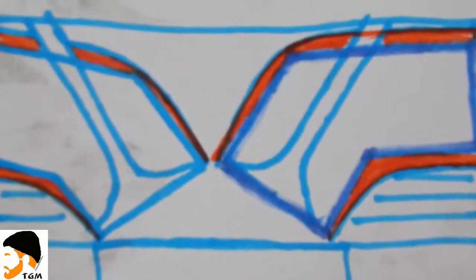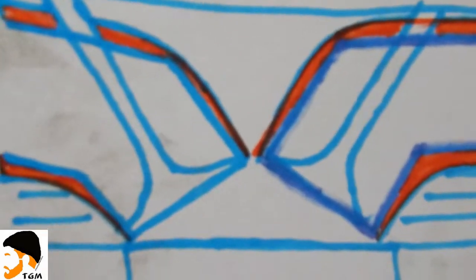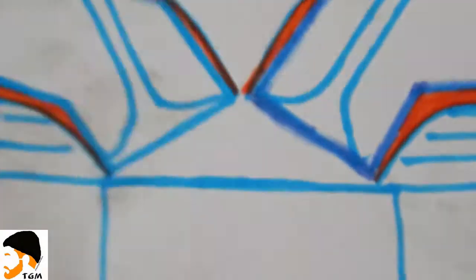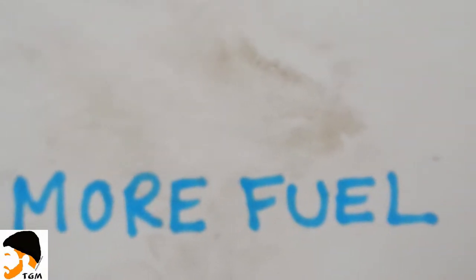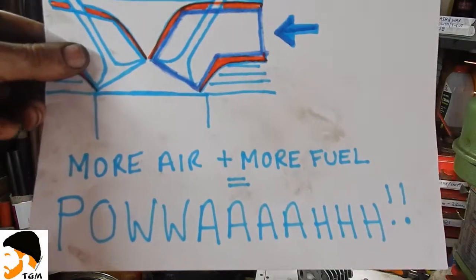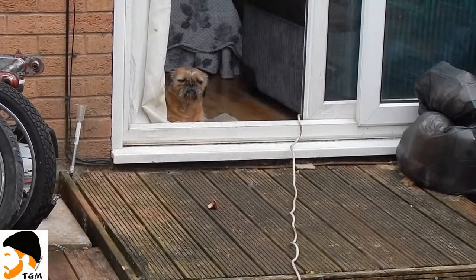Once these things are done — bigger inlet manifold, bigger carburettor, bigger exhaust header and system — we go on to a very simple formula: more air plus more fuel equals power. I know I'm not saying it correctly as the term abbreviates, but I'm sure all of you are quite familiar with Mr Jeremy Clarkson.